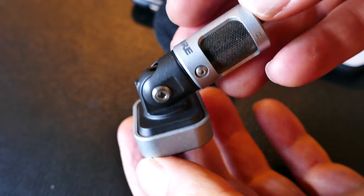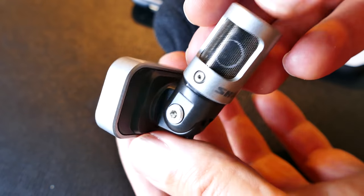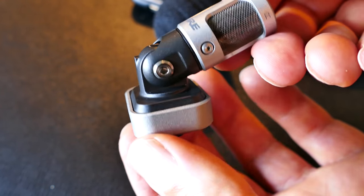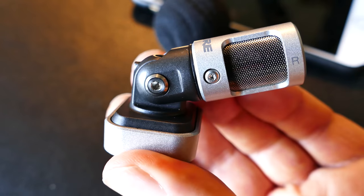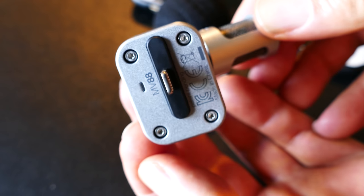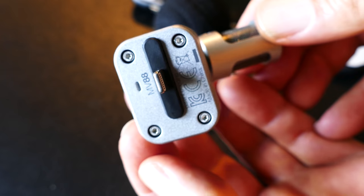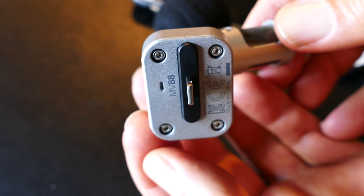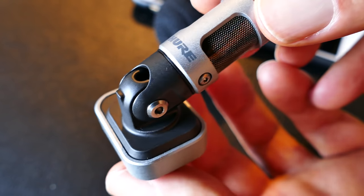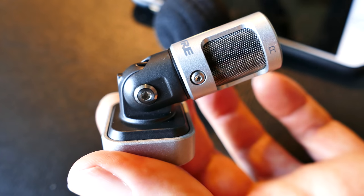When you try to pivot the right-left mics, it will actually turn. It's really tight, but it does actually turn. As far as that piece pivoting up, it only goes straight up and then down. It does not go to the other side — I kind of tried to force it, but it will not go to the other side. So if you want to point it the other way, you need to pull it out of the lightning port and plug it back in. Lightning ports are ambidextrous — they work either way, so that solves that problem.